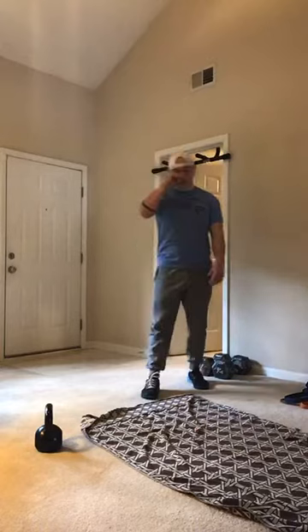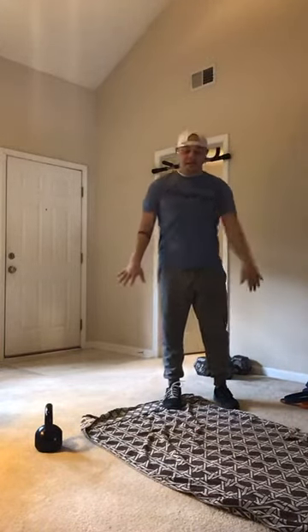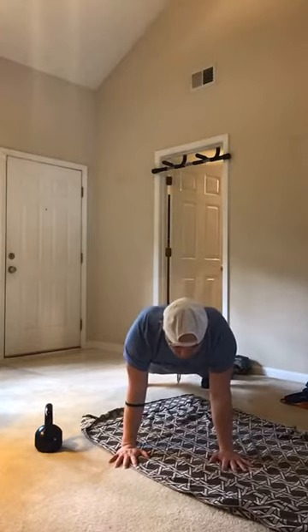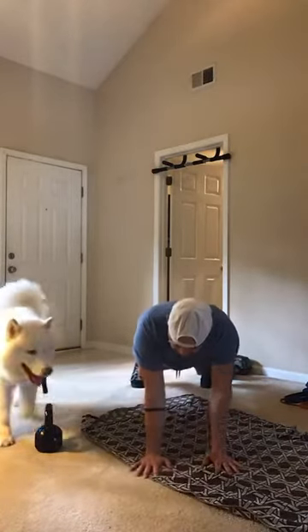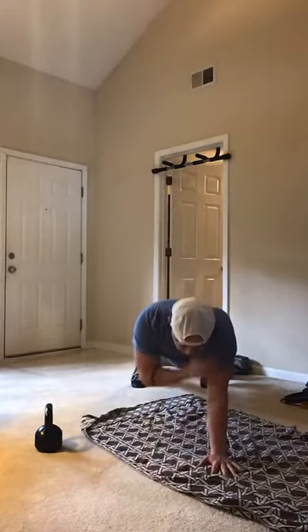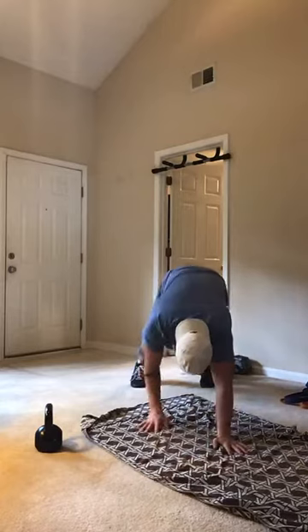Relax. We're going to the ground — we've got shoulder taps. Ten shoulder taps. Ready? Three, two, one. Let's go. Try not to shift your weight too much, back and forth. Hold it for a count, then back down. Five, four, three, two, one.